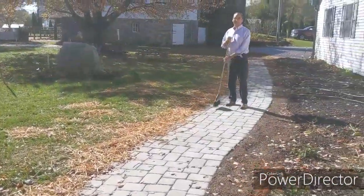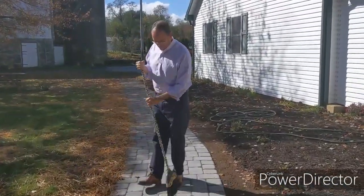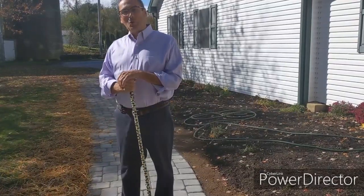Oh, there's a handsome man down there sweeping the sidewalk. What are you doing, dear? I don't know, I should have a blower. But we finished the walk this week.